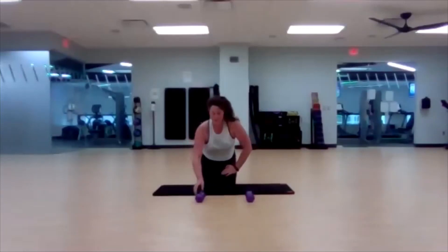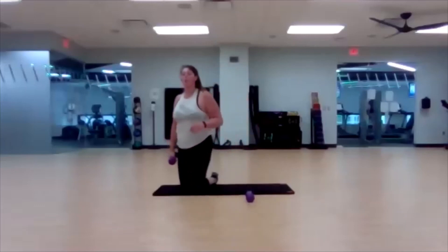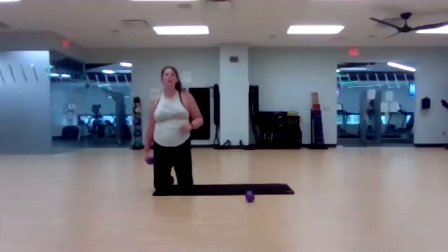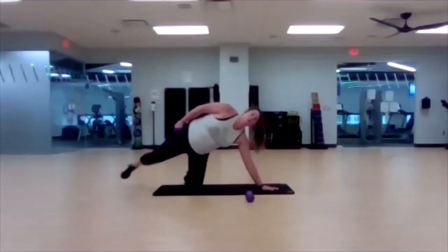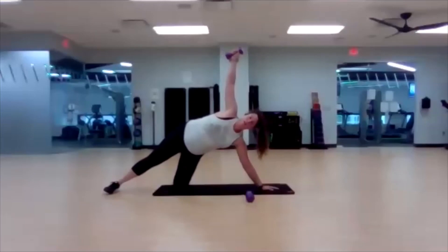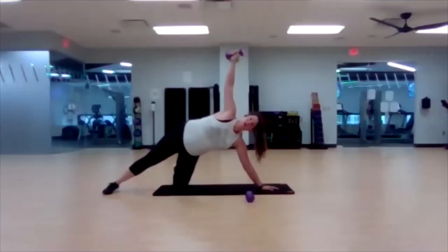Get yourself set up for our side planks — you're almost done with class. Four, three, two, one. Side plank — modify like I am, or both legs extended out. Hold that belly button in nice and tight. Arms make a nice straight line, fingertip to fingertip of the opposite hand. Three, two, one — switch sides.